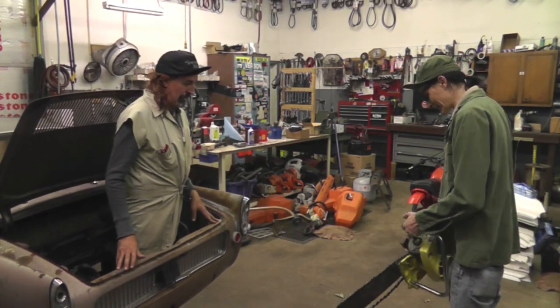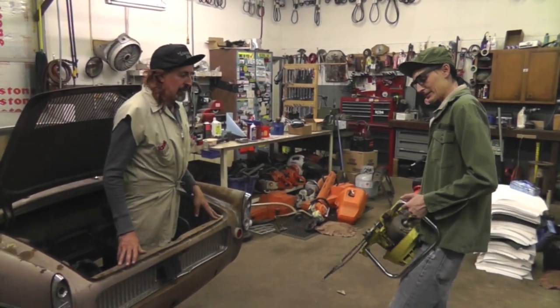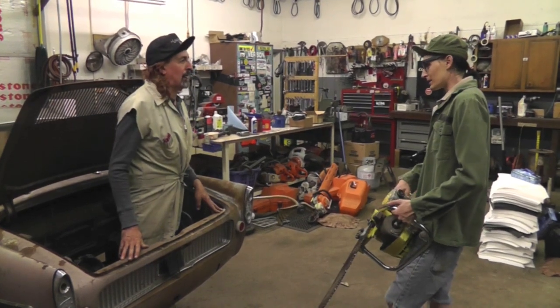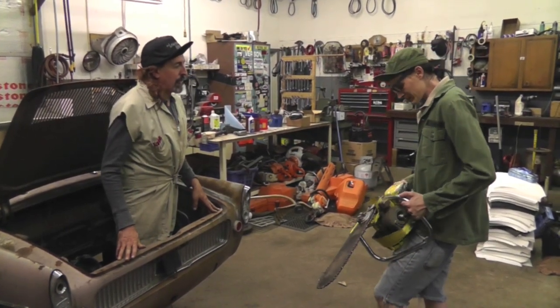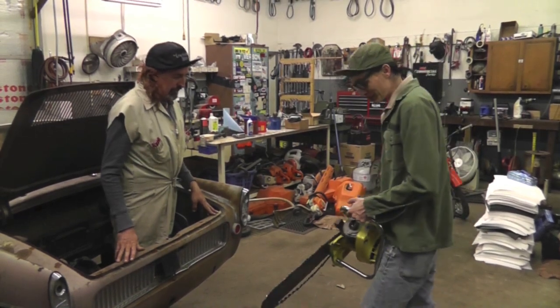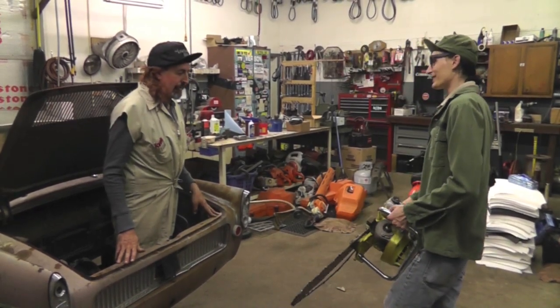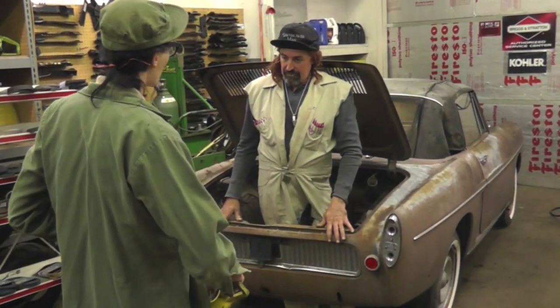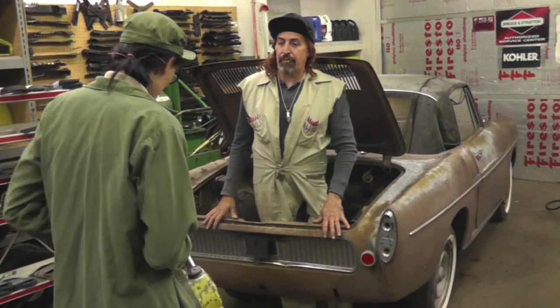I got this chainsaw here. That thing's old, man! That thing's got to be 50, 60, 70, 80, 90, 100 years old! That probably cut down George Washington's tree! Well, I don't think they had chainsaws back that far. Oh yeah, they did. A buddy of mine gave it to me. He must not be a very good friend.